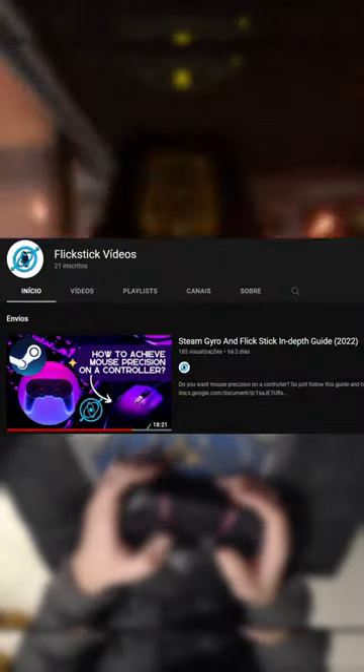If you want to try this, there are only three games that officially support this on the console: Fortnite, Deathloop and Boomerang X. But you can play almost every PC game with this — just follow the guide linked in the bio.